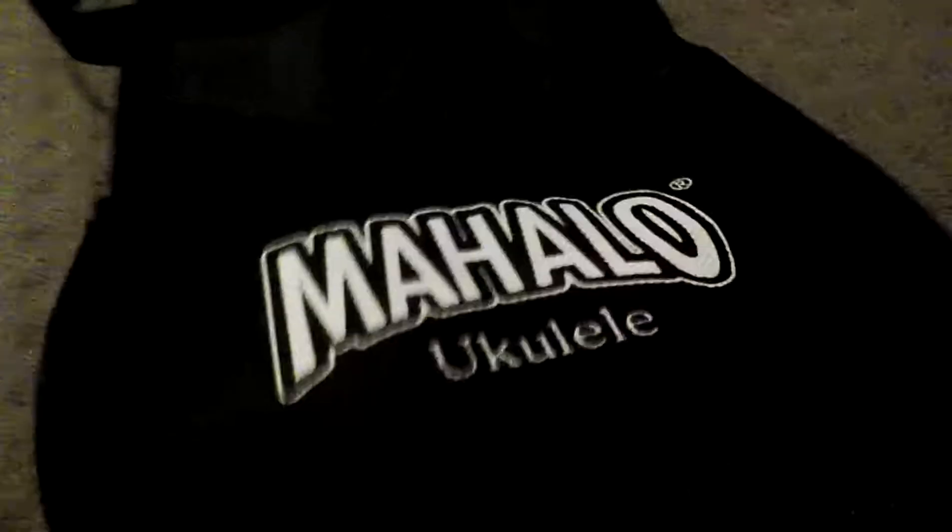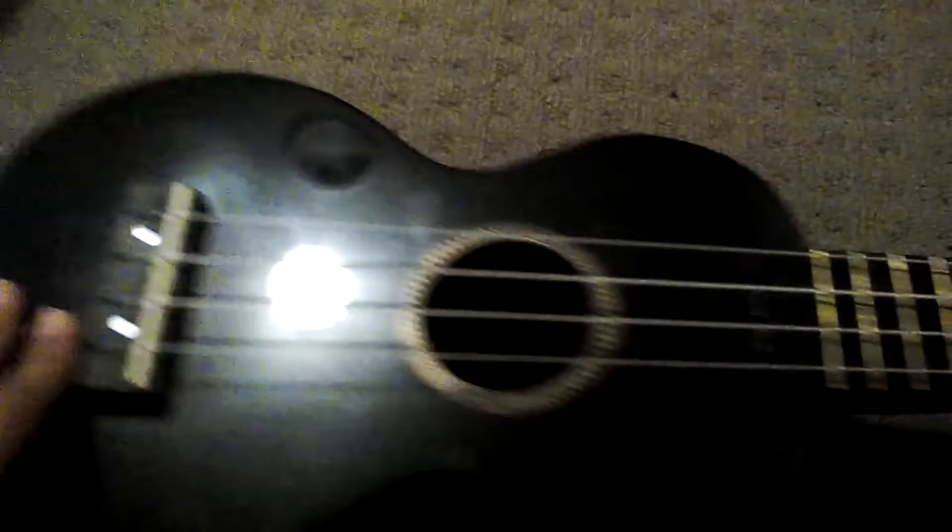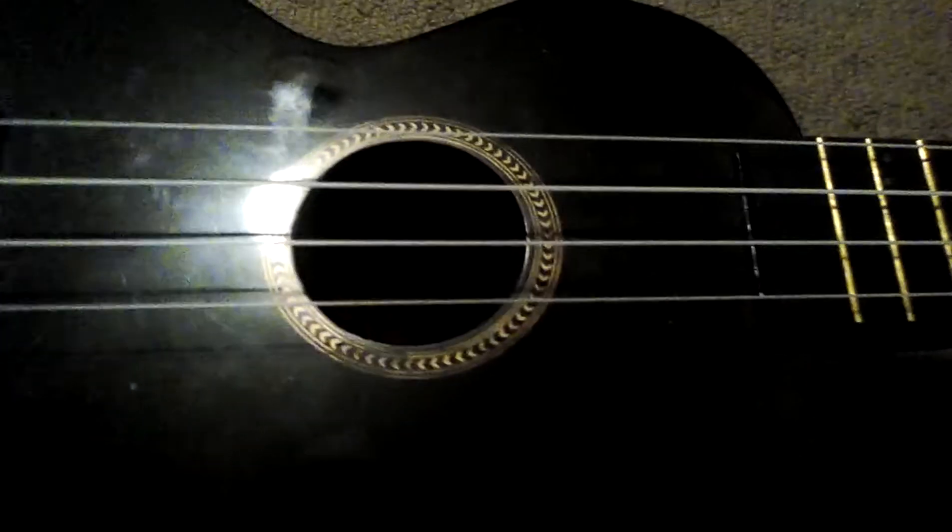There will be a ukulele inside. So I want to show you this ukulele — it's a black ukulele. A ukulele has four strings like this one, and it has a hole and these things that hold the strings, because of this tuning place.